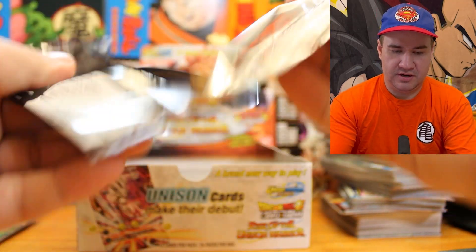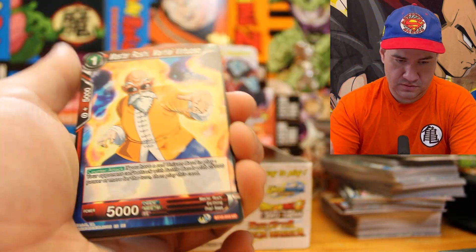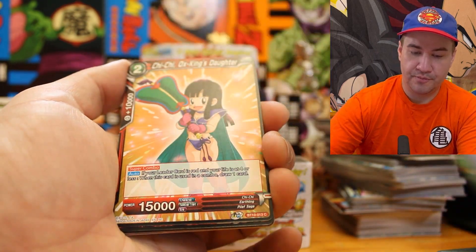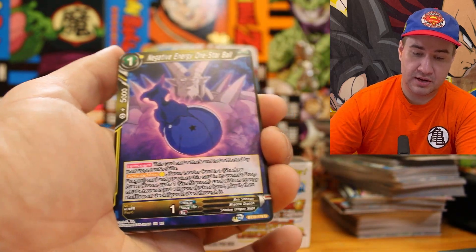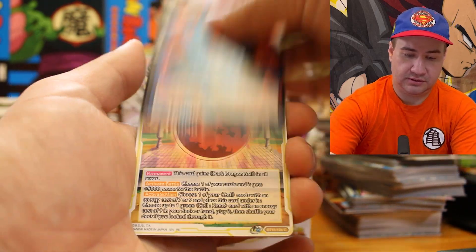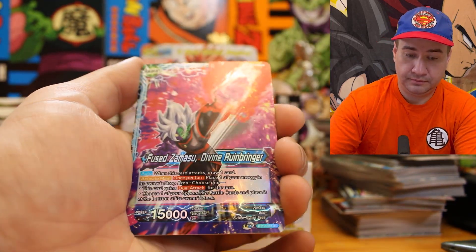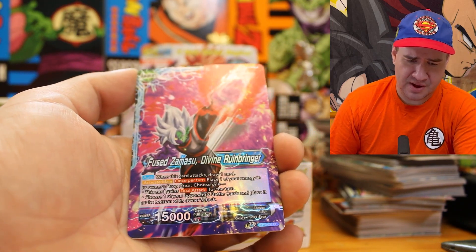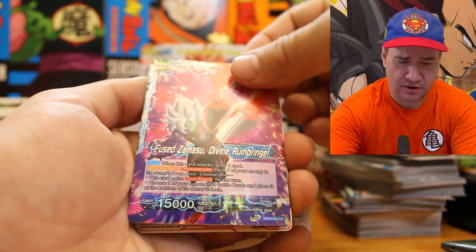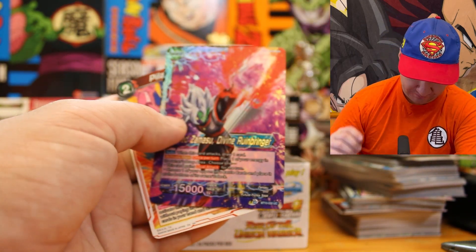Four packs of Dragon Ball Rise of the Unison Warrior. We get Master Roshi, Counter Blast, Raccoon, Chi-Chi, Vegeta, Bulma, Negative Energy One Star Ball, Ginyu, Trunks, Two Star Ball Parasitic Darkness — we've gotten that one. Zamazoo Uncommon Reverse — that's a sick card. Behind it, Heel Off Missile. If you like it then you should have put a sleeve on it.